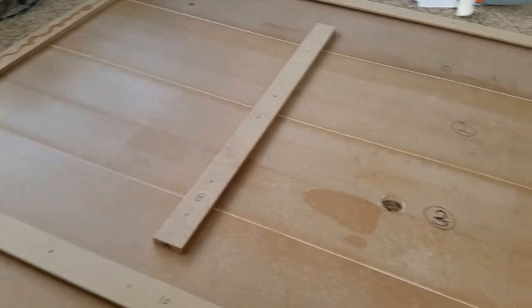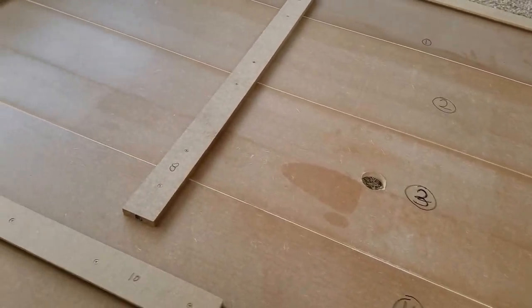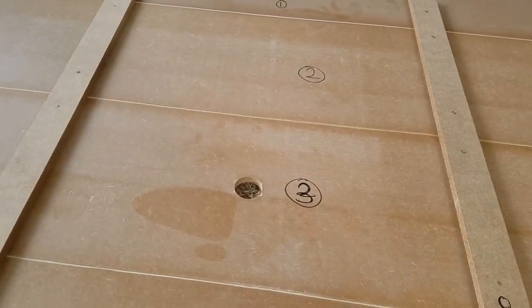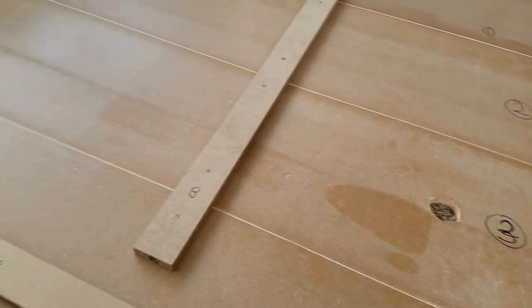This is step two of the Manhattan TV panel. I have appropriately glued and screwed everything needed on the panel itself, and now it is time for mounting on the wall.